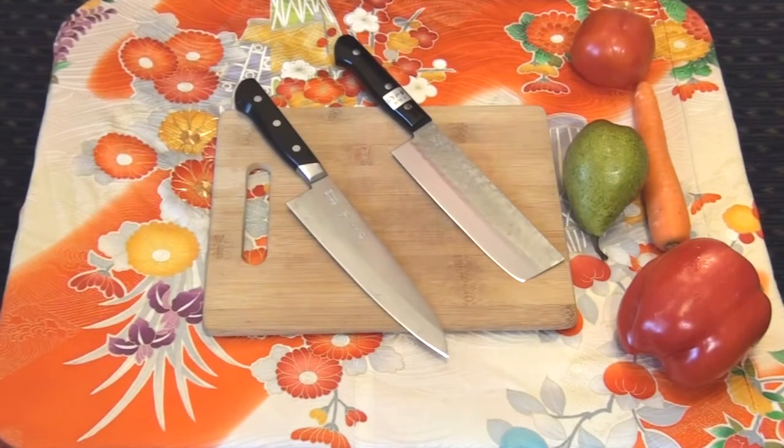Hi, I'm Alex of Havatari, and thank you for watching another Havatari video. In this video we are going to talk about safety issues while working with kitchen knives.